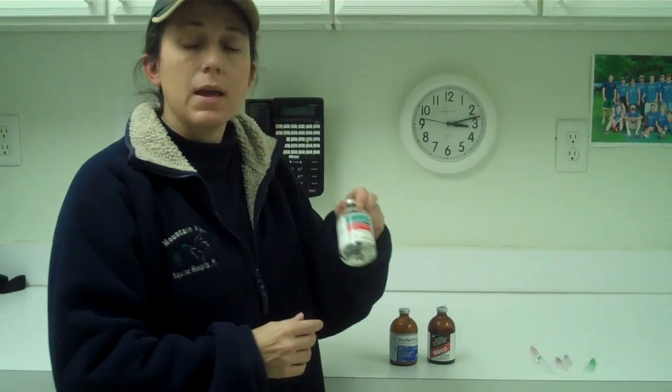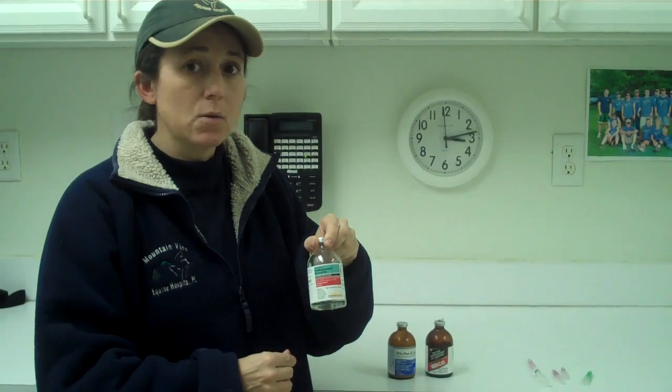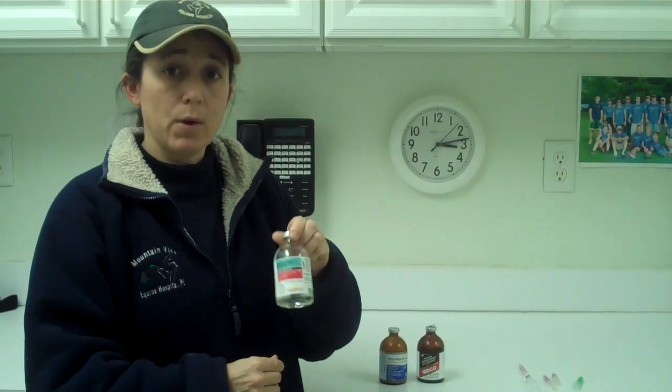The other one is Banamine or flunixin meglumine. Both have been shown to cause clostridial abscesses if given intramuscularly. You can give it IV or oral, but do not give it in the muscle because your horse can get a major abscess. I've seen horses die from a reaction to this.